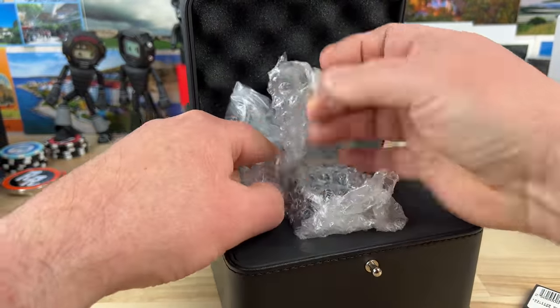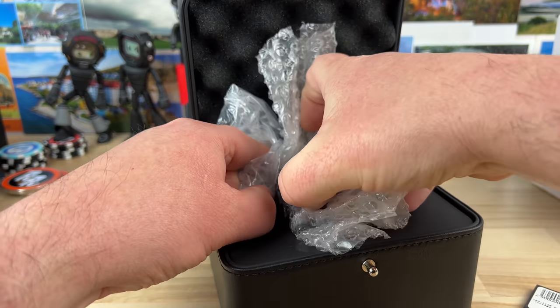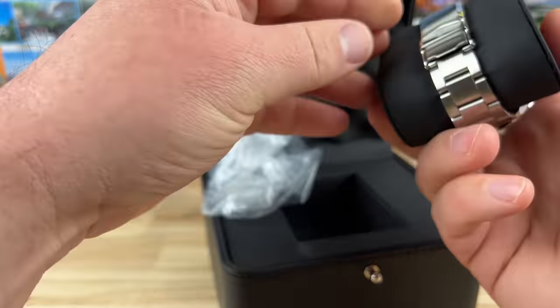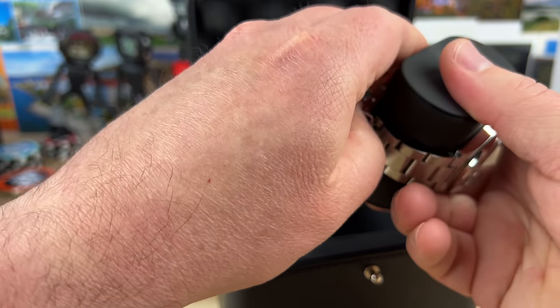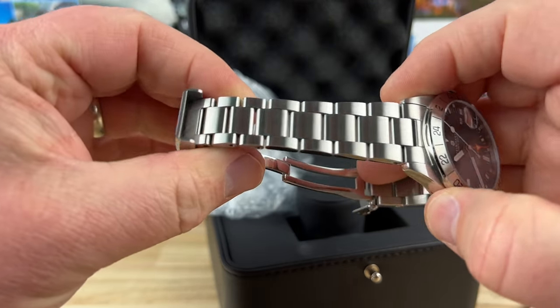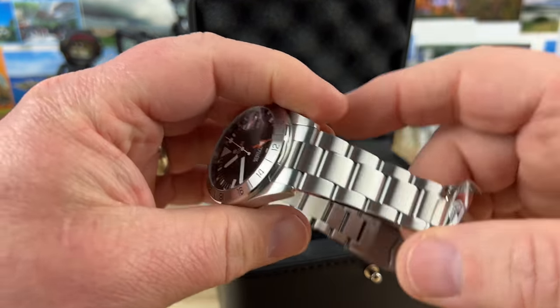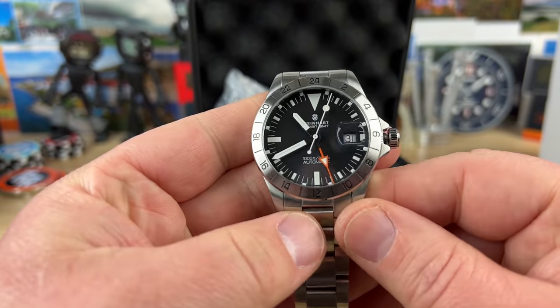There are some extra links, so we'll probably have to get this sized. But awesome seller on eBay — great communication, fast shipping. Watch looks good from first glance here. He said it was like new and it's basically like new. I don't see any problems. Get a look at that thing.